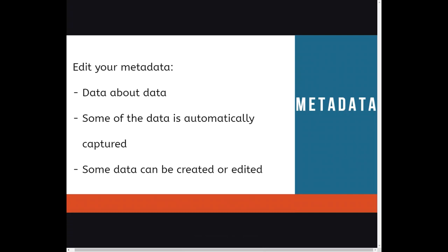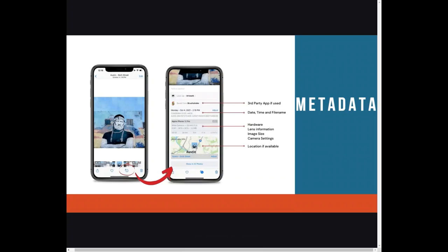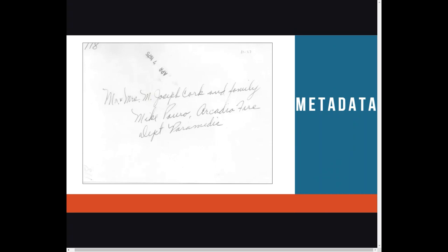Let's take a minute to talk about metadata. As you go about digitizing and saving these files, you will want to edit your metadata. What is metadata? It's data about data — when and where was the photo taken, who's in the photo. It might seem obvious now, but will people know that information in 50 years? Some data is automatically captured and some can be created or edited. When you take a photo on your smartphone, some metadata is automatically captured. For older formats, we will have to edit or add metadata. Some programs allow you to add it to the file, and other times you will need to add the information in the file name. For example, if a photo has written notes on the back, you would want to save that information both by scanning the back of the image and by adding the notes to the digitized file.